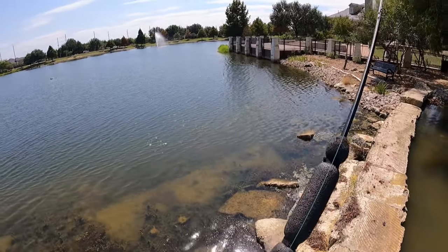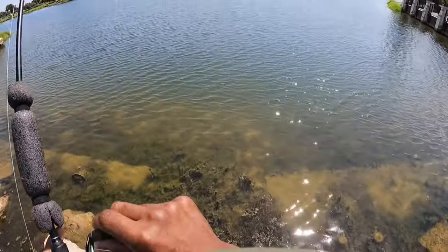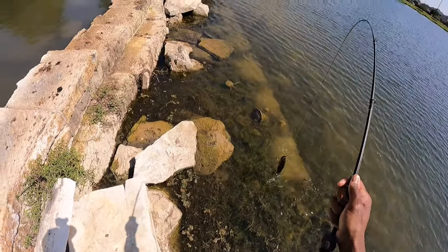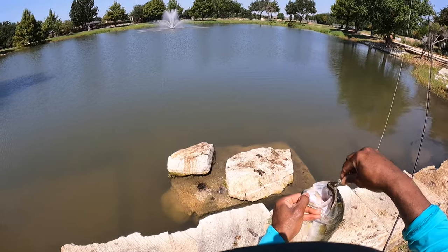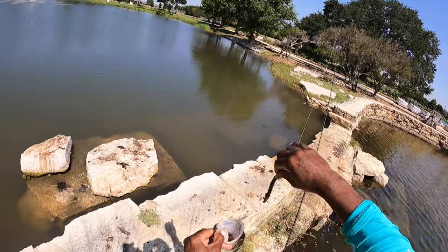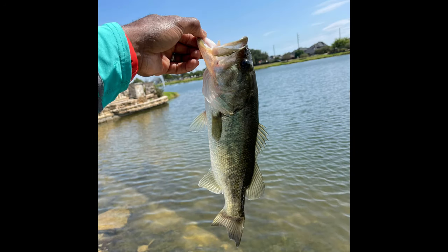Oh, got that one! And that's a nice big bass, guys! Whoo! Nice big bass, here we go. And I just said all I wanted to catch was one, and there we have it right there. There we go guys, nice big bass — yeah, that's a nice big one. There she goes, back she goes. Good deal.